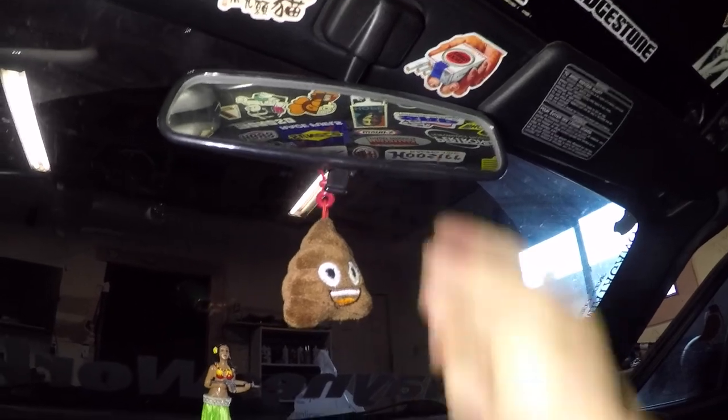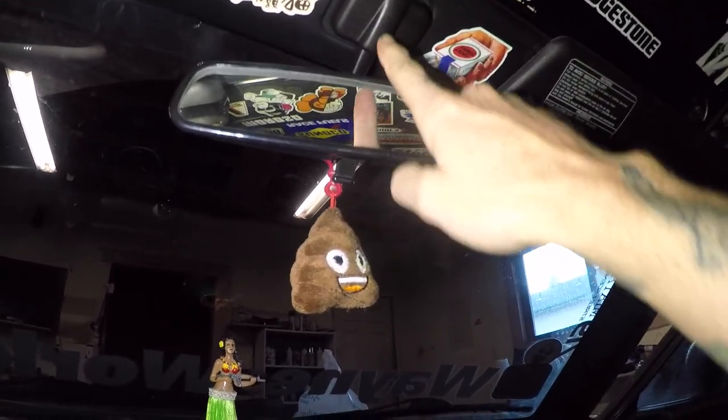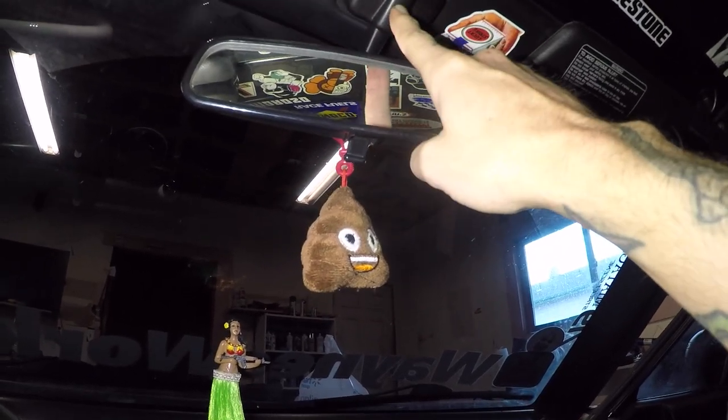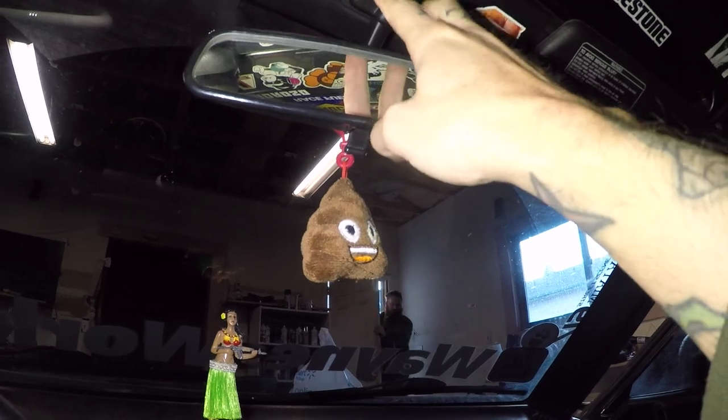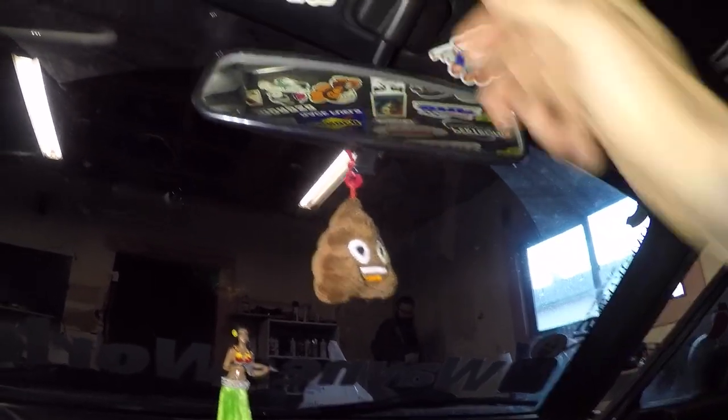Step one: remove this cover — it just pops right off. Then a large Phillips head screw holds it in right here. We're going to use that screw to hold not only the mirror but the bracket plate as well, so we need to get that out of the way so we can get proper measurements.